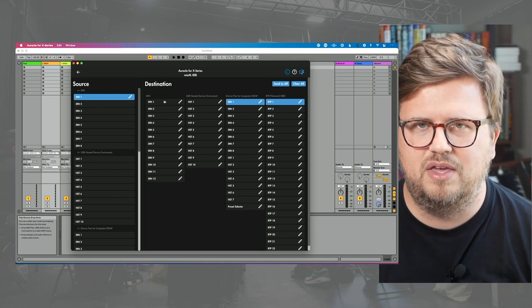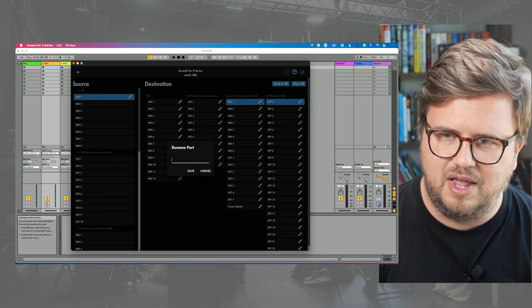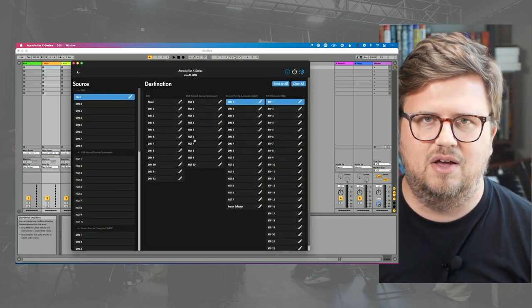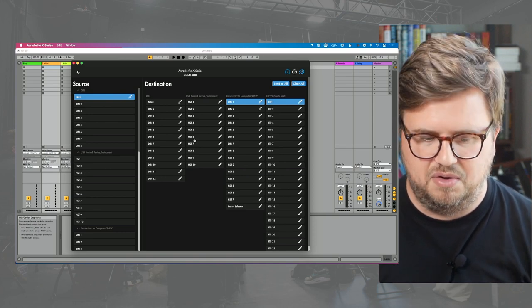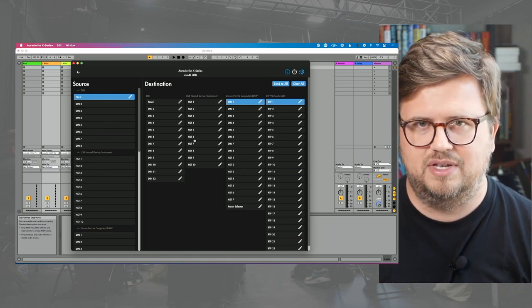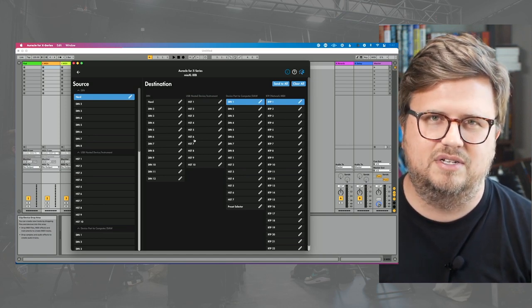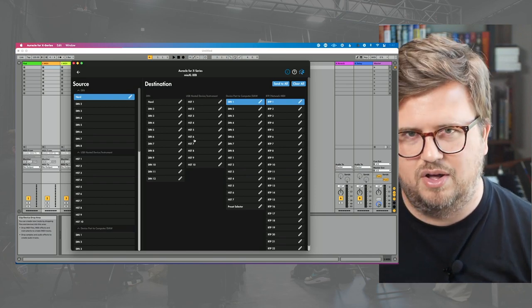What port am I using on my interface? I'm using DIN one here and that's going out to my Nord. So I'm going to click this pencil icon to rename this and let's call this Nord. Now every time I see this in Oracle for X-Series, I'm not going to think 'DIN one' — I'm just going to think Nord because that's what's connected to it. We'll talk about the Ableton connection in just a moment, how we're going to get this from our Mio XL to our DAW.